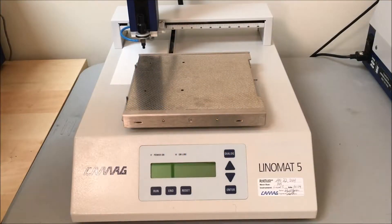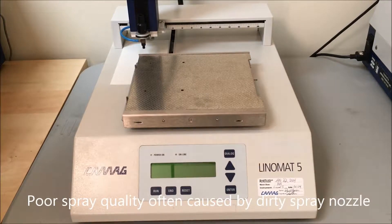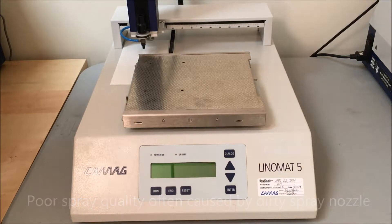For poor spray quality with the Linumab 5, it's most likely due to the spray nozzle being dirty. So what you'll need to do is clean the spray nozzle.